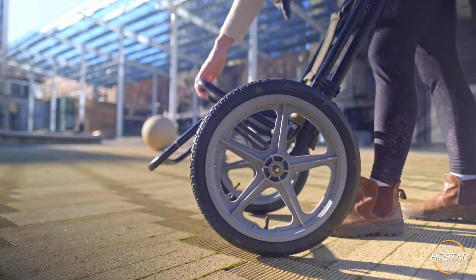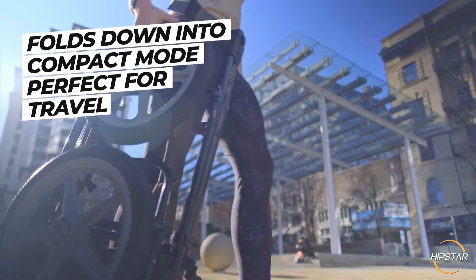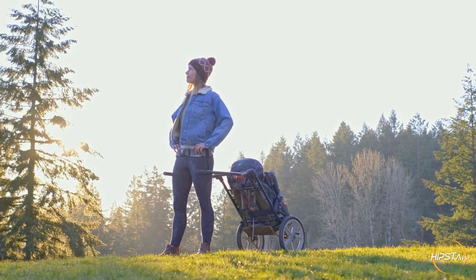The Hipstar can be disassembled into a flat and compact mode, ideal for long-distance transportation or storage. Get ready for a whole new world of adventures with Hipstar.